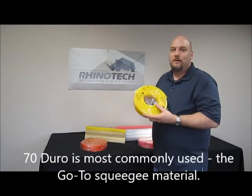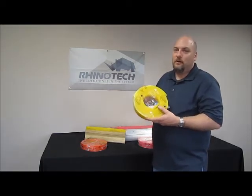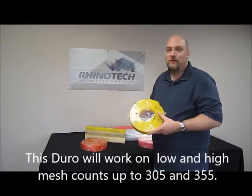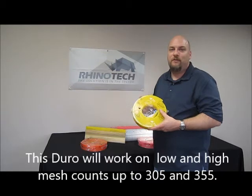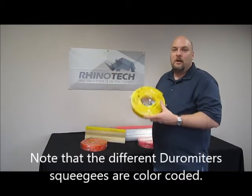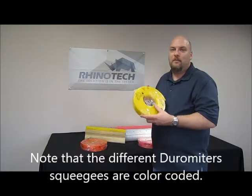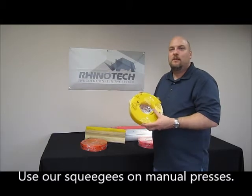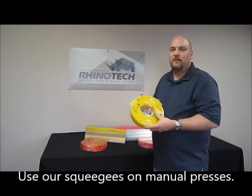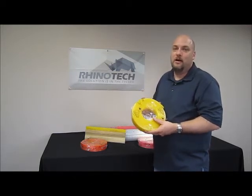The 70 durometer is going to be used by most printers out there. It's going to work on your lower mesh counts and also on your higher mesh counts, all the way up to 305 or 355 depending on how detailed your artwork is. These are going to mainly be used for manual presses. With automatics, you often use a higher durometer because the squeegee itself is going to last a lot longer with a harder type of rubber.